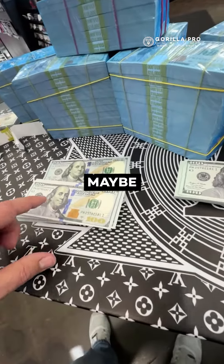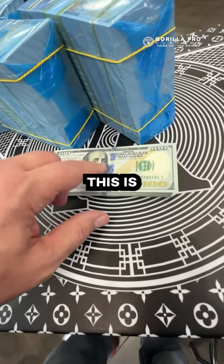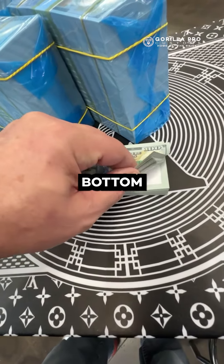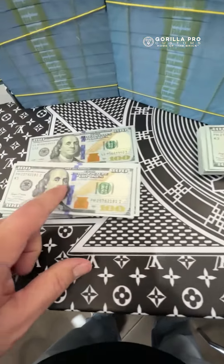There's one other option too. If you just need to fill a whole suitcase full of cash, get this money. This is a real bill on top and bottom, and the center bills are white, which makes it cheaper for us to print. So you tell me — is that realistic? No.